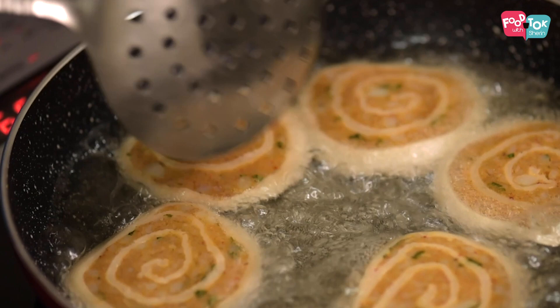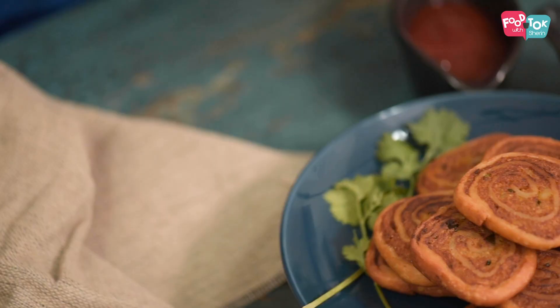Welcome to Food Talk with Chill. Today's recipe is a savory snack called potato pinwheels. Very similar to our Indian samosas but made in a different way. The best part is you can make these ahead of time, toast them slightly, then freeze them, and whenever you're ready, all you need to do is fry them. So let's see how to make these tasty potato pinwheels.